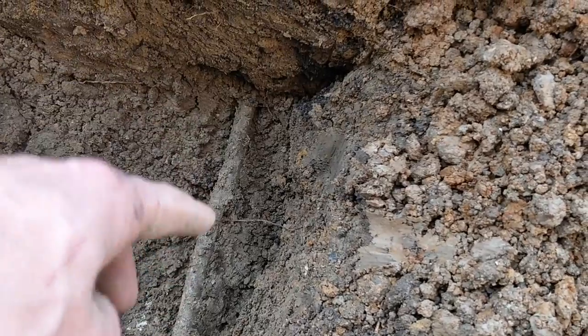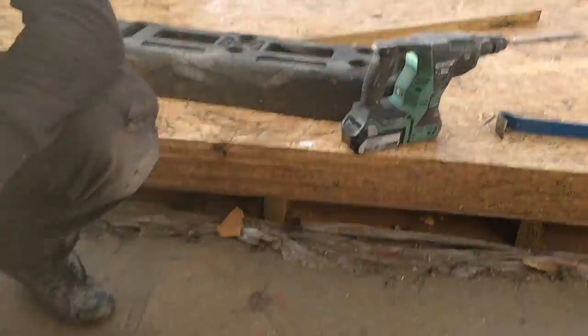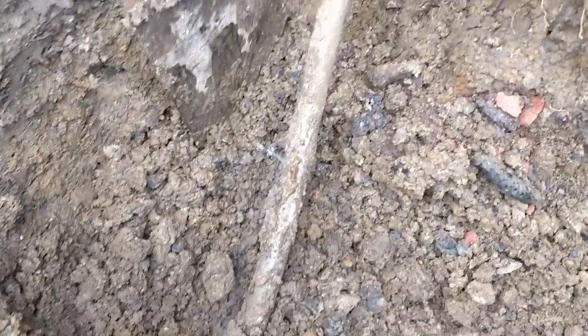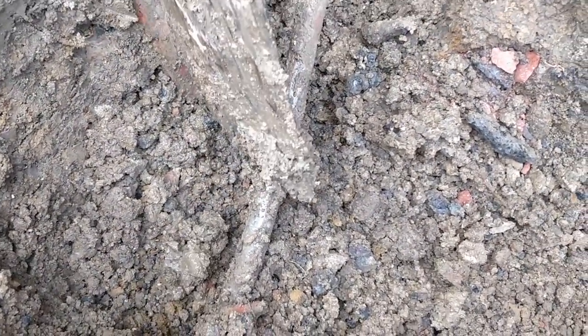We'll change it from plastic this way into the house, and when we redo the driveway we'll change it from plastic this way out to the water mains. This is part of the reason why we're changing it - just move it a little bit and it's leaking. We've switched it off at the road so it will start to ebb out now.